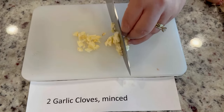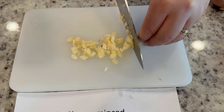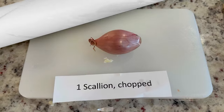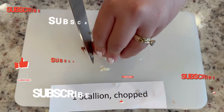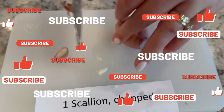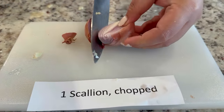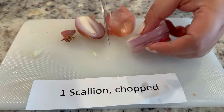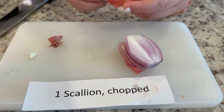Here we have two cloves of garlic being minced. Now we have one scallion chopped. These are my favorite type of onion — I hate onions, but I like these.